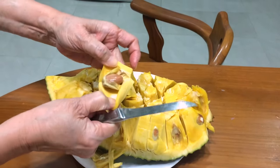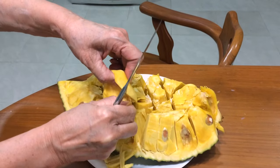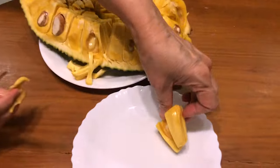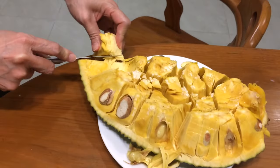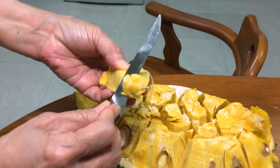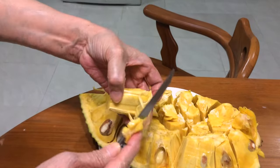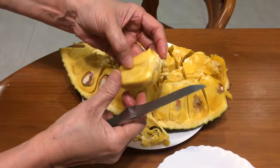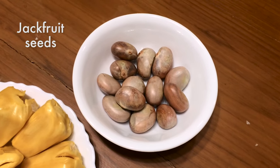Now she's removing the seeds — and there is one whole piece of jackfruit. There's another one, and the seeds you can actually save and then boil and eat. They're really kind of nutty and starchy and make sort of a fun snack, so don't throw the seeds away if you get a chance to open a whole jackfruit.